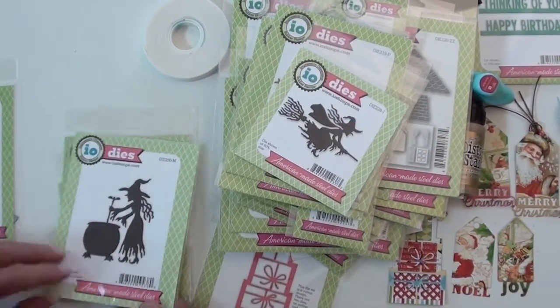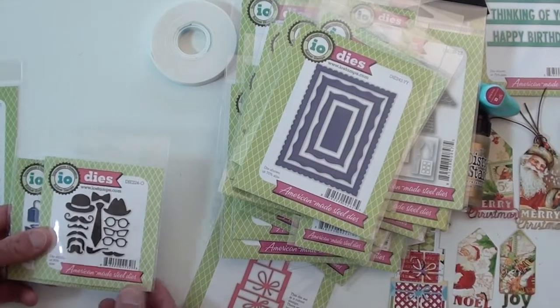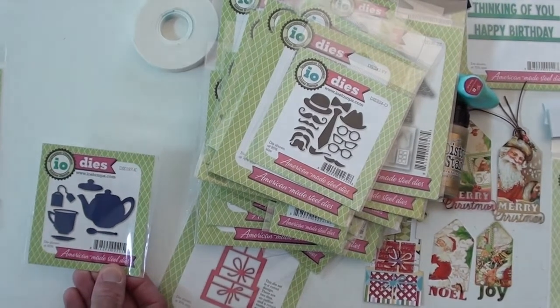And a few Halloween ones — great detail on those. And a variety of frames — look at that one: hats and glasses and all kinds of mustaches. Put those on some photos! And a little tea set — it's all from Impression Obsession.